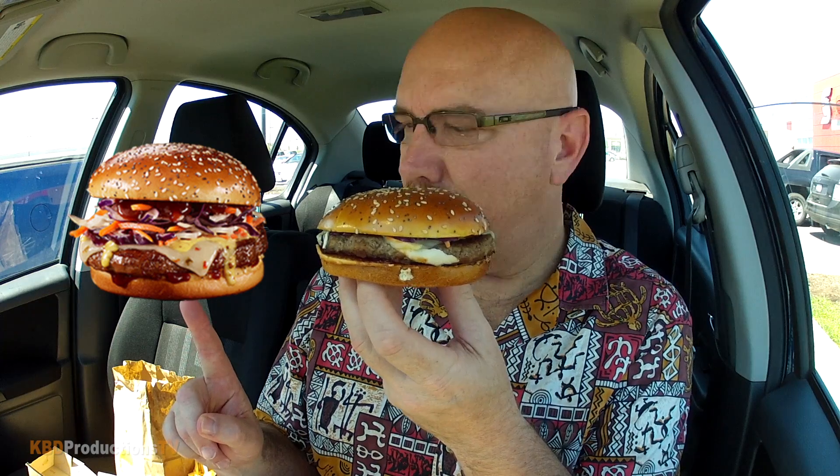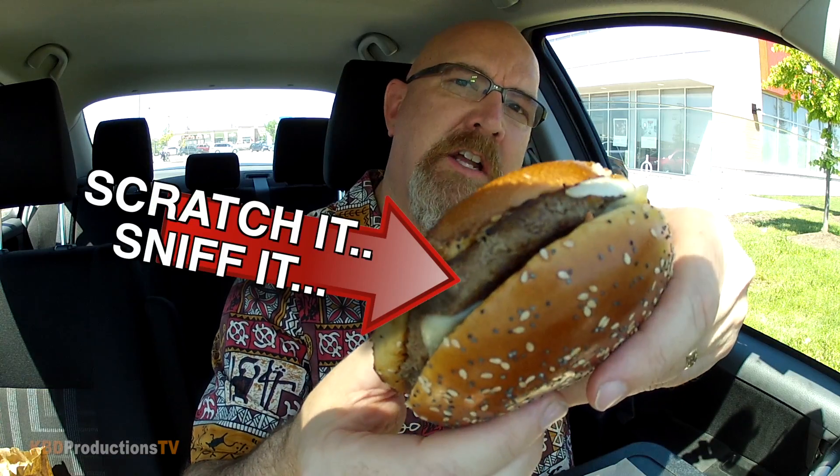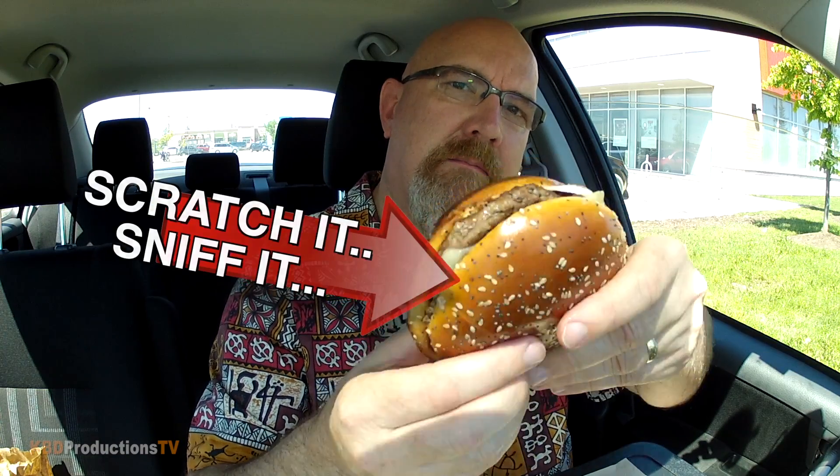Let's compare this one to the one I found on the internet. Is it close? I don't think so. Let's go in for a bite of the Angus. Scratch it. Sniff it. The rest is mine. I hope I like it.